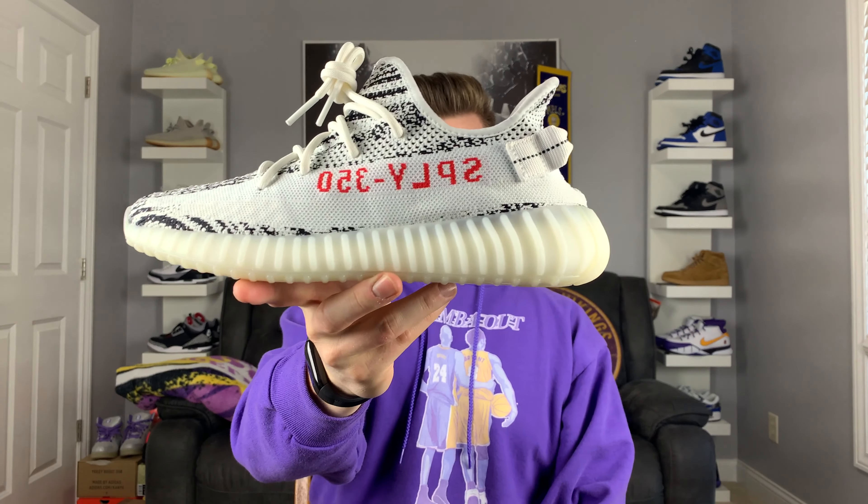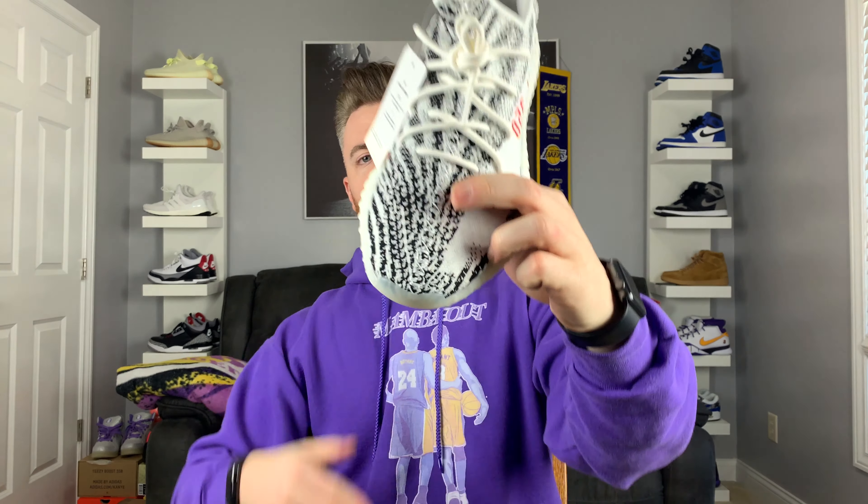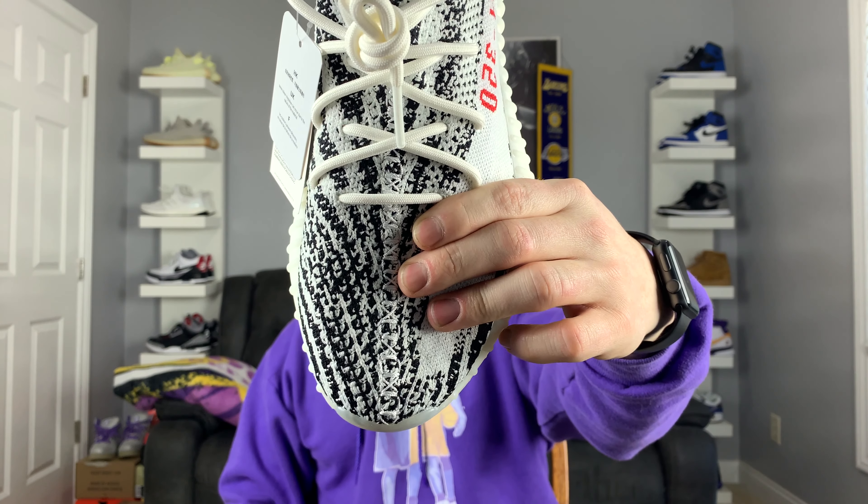You're talking $220 retail. Everybody knows the material — it's a prime knit upper. You got boost on the outsole. You got the "Supply 350" right here on the midsole. Just a standard prime knit. You got the stitching on the toe box right here — it's basically like a cross stitching.